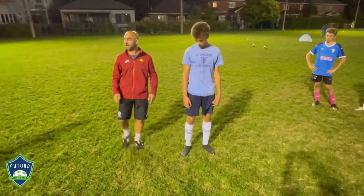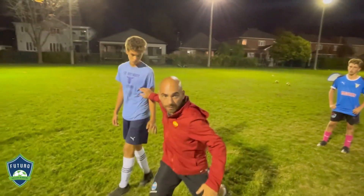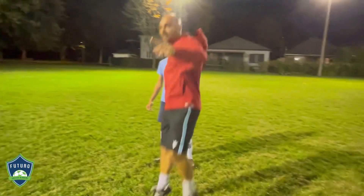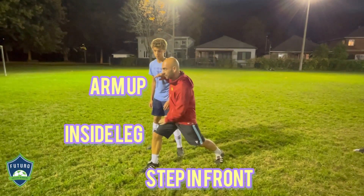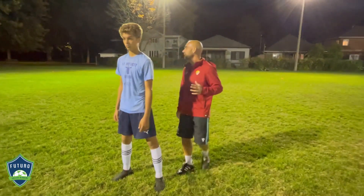When you come from the side, it's the same. Pump, pump. Heading. If you need to jump, you jump. If you don't need to jump, you just put your foot. Take balance and anticipate. Try.